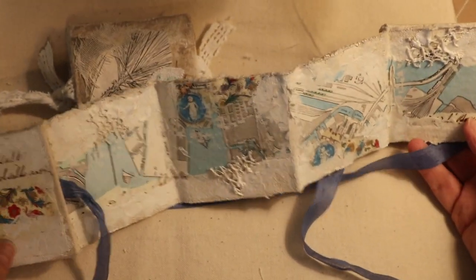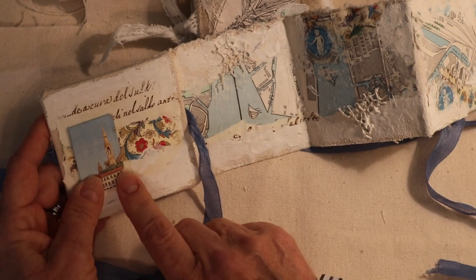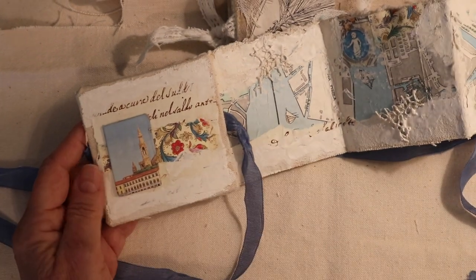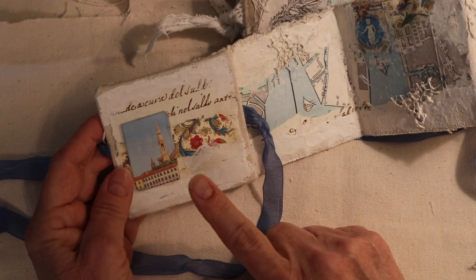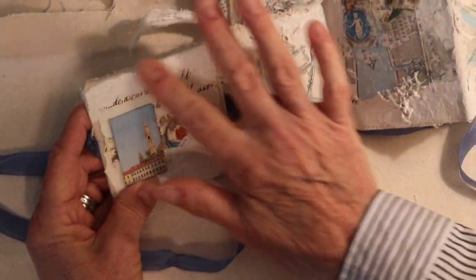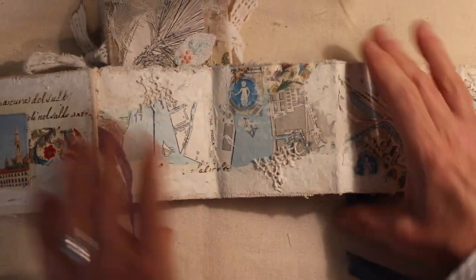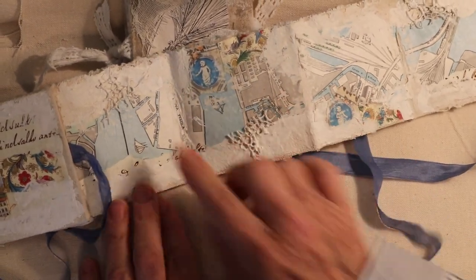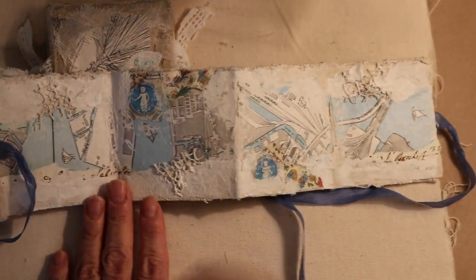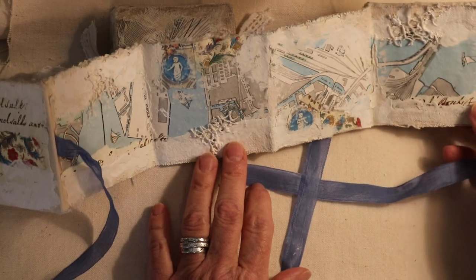What you haven't seen is how I finished it. I used this little piece from the wrapping paper and covered a piece of cardboard, then finished off the book with the same papers. What I did was mix Gesso and Titan Buff together and created this wonderful texture that's like old, old walls — old, crunchy walls. I used a palette knife to spread it into the netting, so it's kind of like a fisherman's net and the water flowing out into the sea. I really love the way it turned out — I think it's pretty yummy.